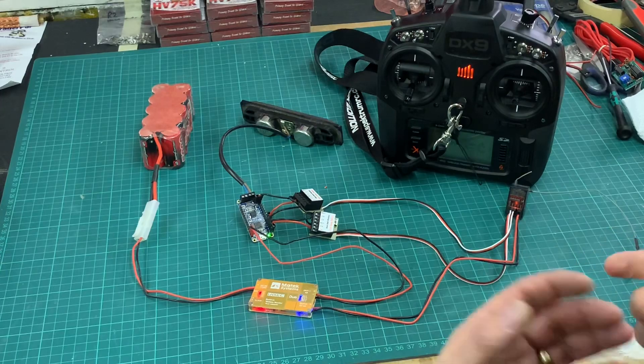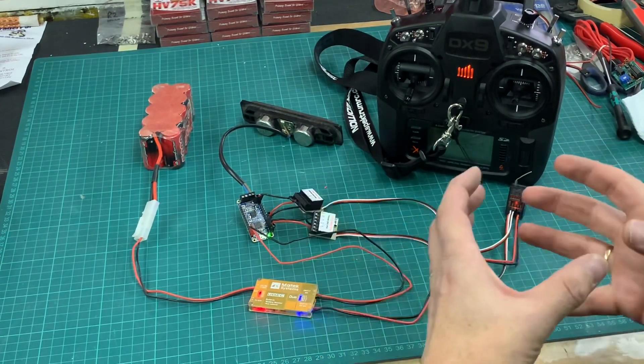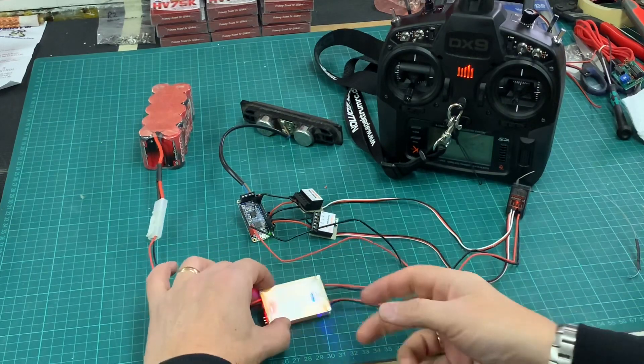My plan is to eventually 3D print a nice box to keep all this in and build the speakers into it as well. I'll have stereo speakers built into the board eventually.